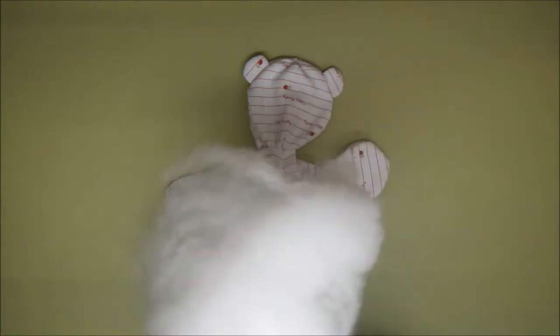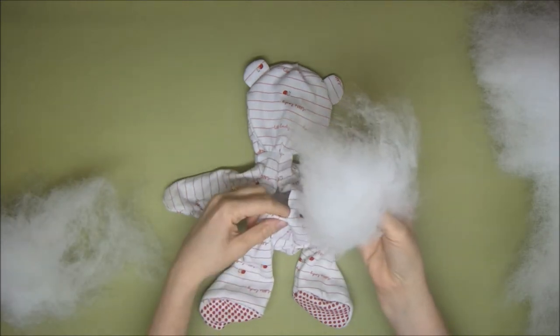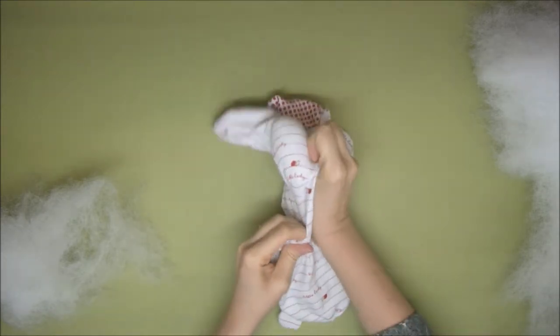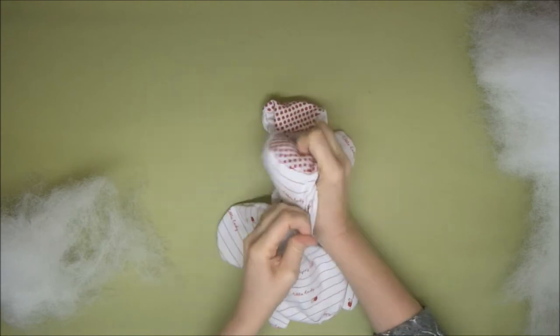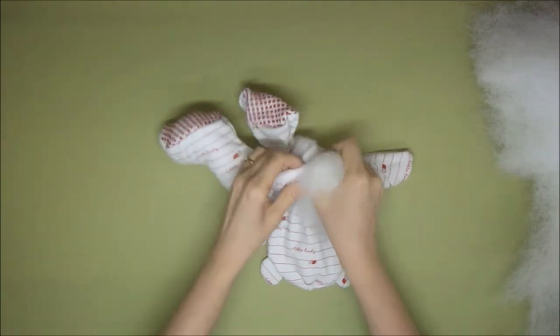Choose your stuffing carefully. You want something that's definitely fire retardant, especially if you're giving this to a child. I'm not going to add any weighting like plastic pellets, so I'm just going to start by adding a little bit of the stuffing to the bottom of each extremity — a little bit into each foot to start off with. If you are going to add any weighting like plastic pellets, it's a good idea to add them to a little bag.